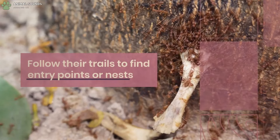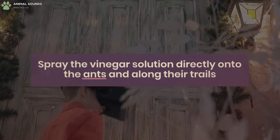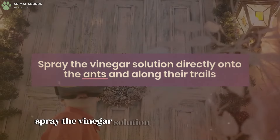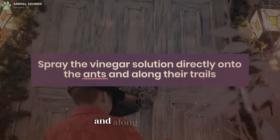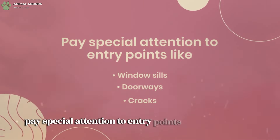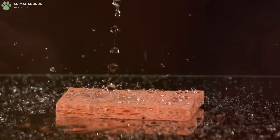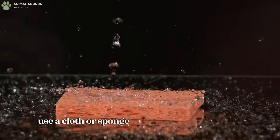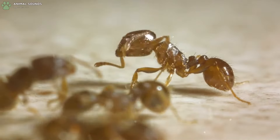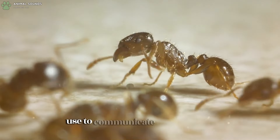Identify the areas where ants are frequently seen and follow their trails to find entry points or nests. Spray the vinegar solution directly onto the ants and along their trails, paying special attention to entry points like windowsills, doorways, and cracks. Use a cloth or sponge to wipe the sprayed areas — this helps remove the pheromone trails that ants use to communicate and navigate.